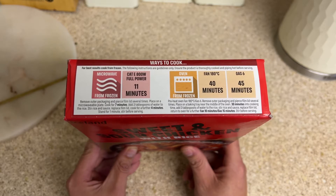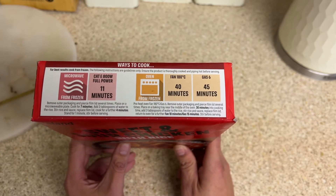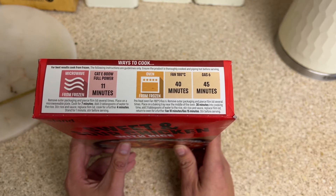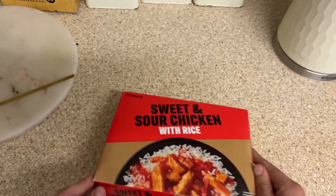Cook for a further four minutes then stand for one minute before serving. Oven cook is fan 180 for 40 minutes or gas mark six for 45 minutes. The same applies — about three quarters of the way through the cooking process, do the stir, add the water, etc.